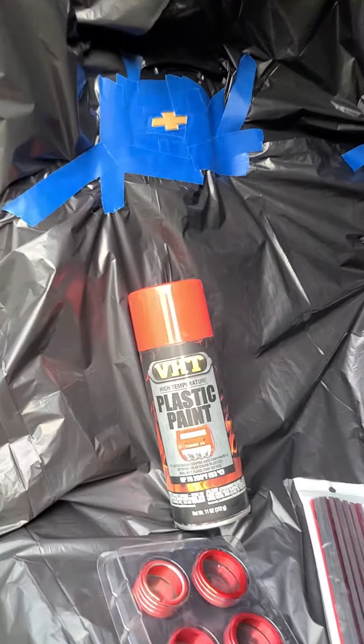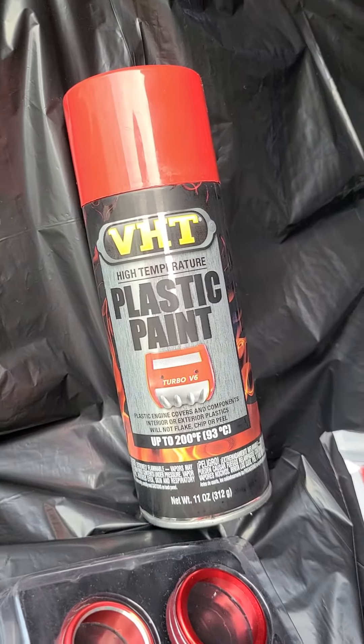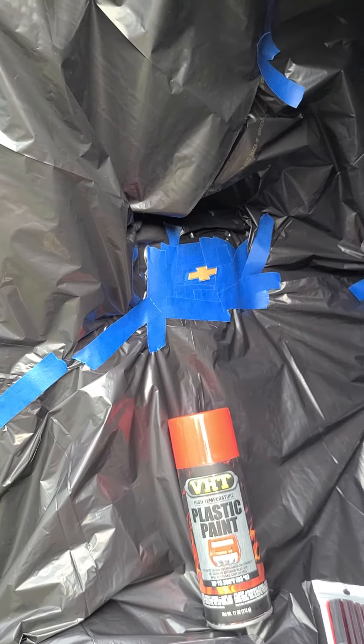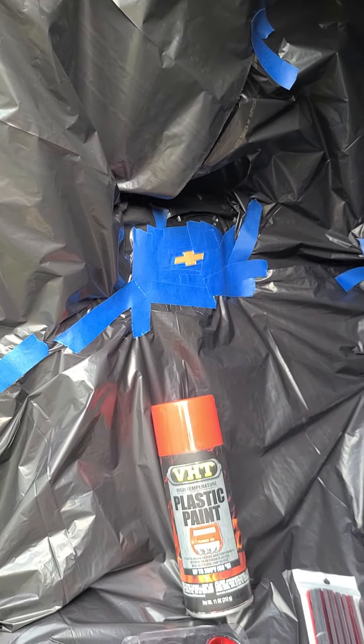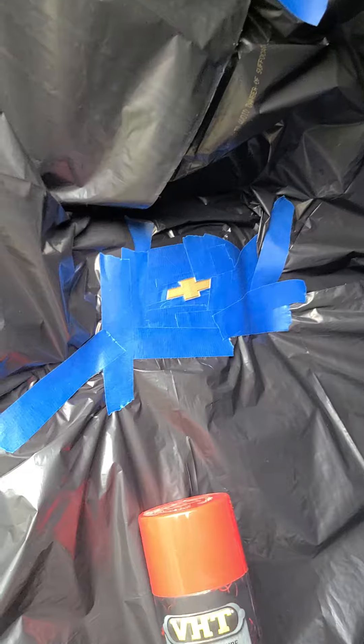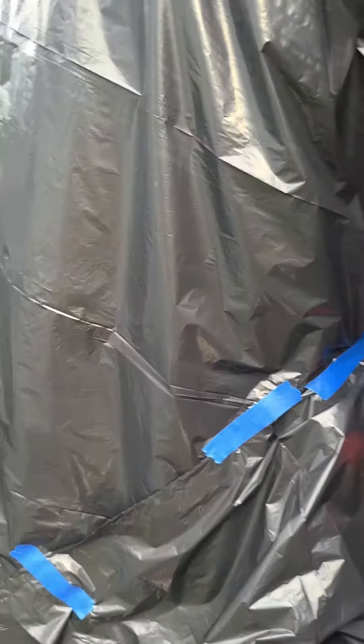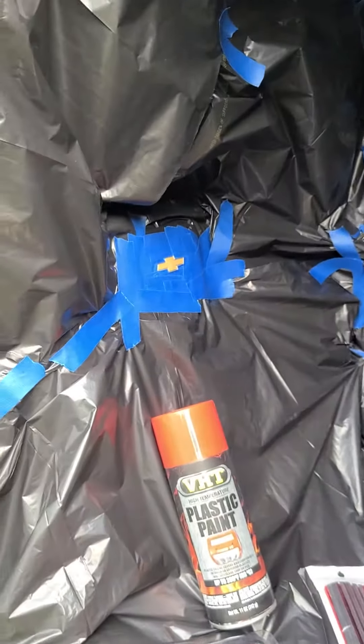The best thing to use is this VHT plastic paint. You want to clean the emblem first with rubbing alcohol, then mask it off real nice and neat as you can. Then block off the rest of the cab with garbage bags so you don't get any overspray anywhere.